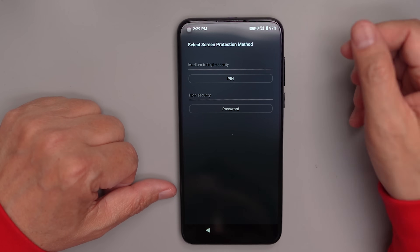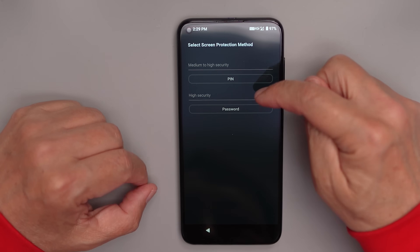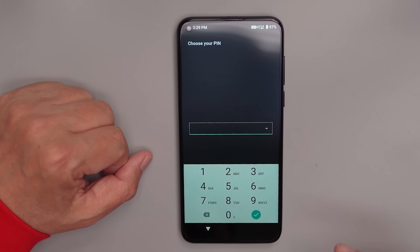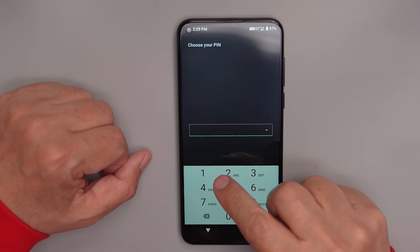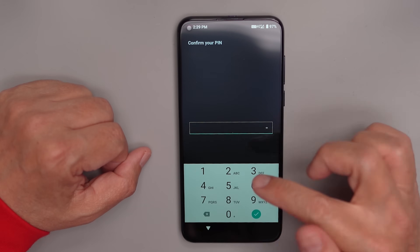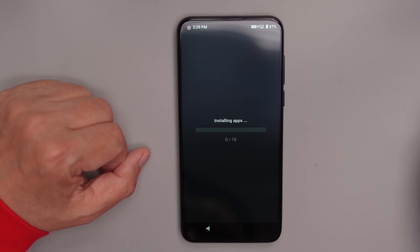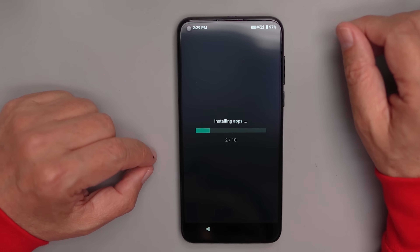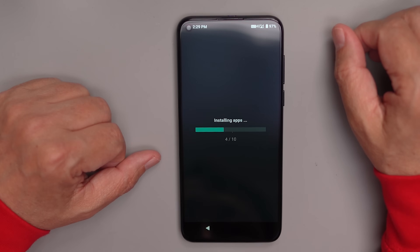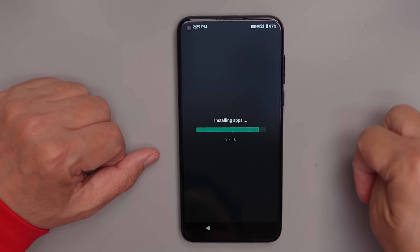The first thing you need to do is set up your screen protection method. You can put in a PIN or password. This is actually important because it's part of the encryption on Android — if you don't put this in, you don't get encrypted drives. I'll plug in my PIN, and then it's going to install apps for about a minute. When you see permission messages, just hit allow.